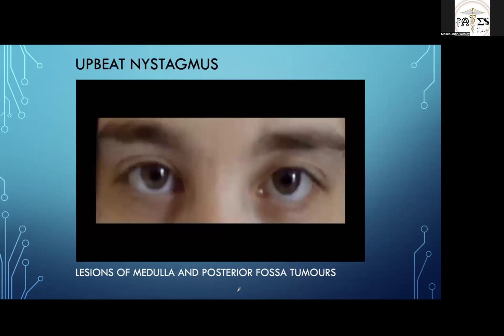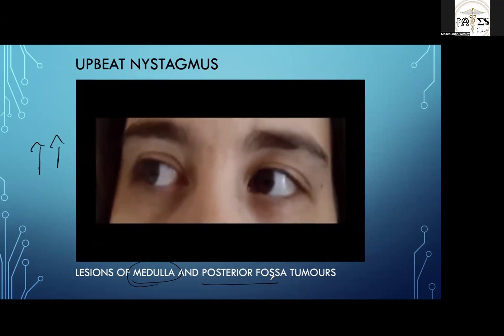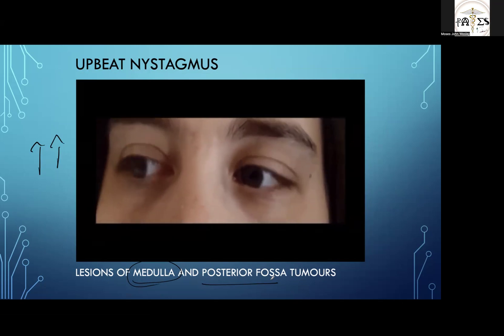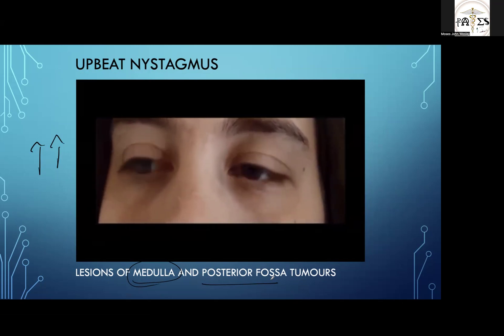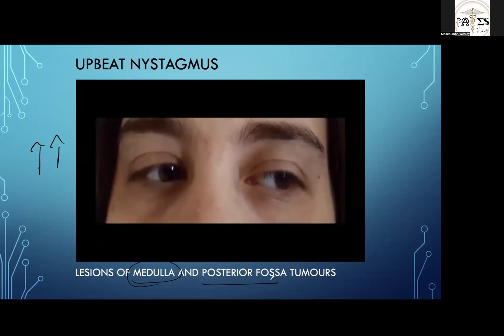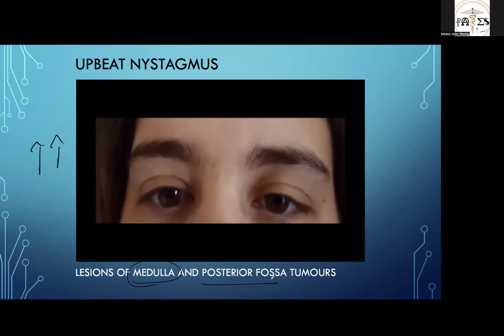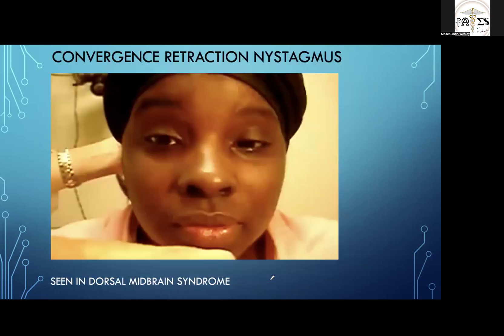Now comes upbeat nystagmus, where the nystagmus beats upwards. Any lesion in the medulla or posterior fossa tumor will lead to an upbeat nystagmus. Watch the direction carefully — it goes up, contrary to the downbeat nystagmus we just saw. Any lesion in the medulla or posterior fossa tumors produces this classical upbeat nystagmus.